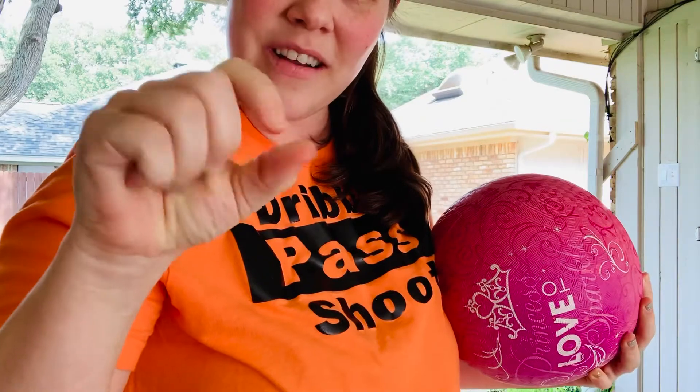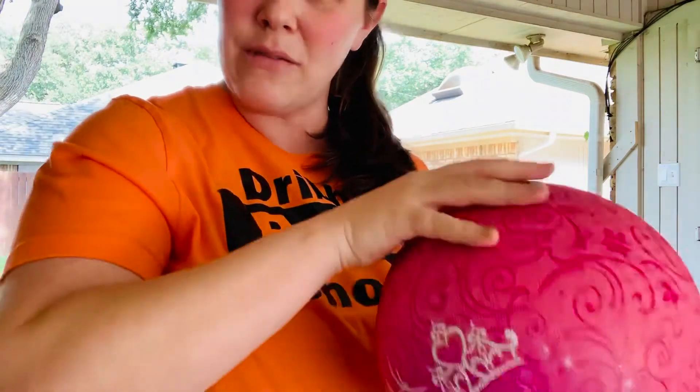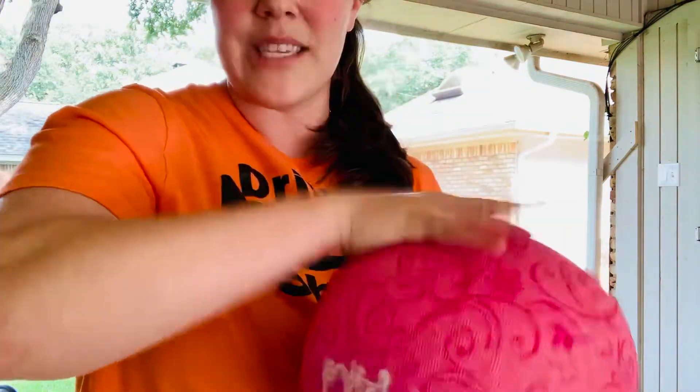Now, as you're dribbling this week, think about using your finger pads. Your finger pads are the squishy part of your finger, not your fingertips where the nail is, but the squishy finger pads. When you hit the ball or bounce the ball, you want to use your hands kind of up on your finger pads, not your nails, and don't slap with your hand.